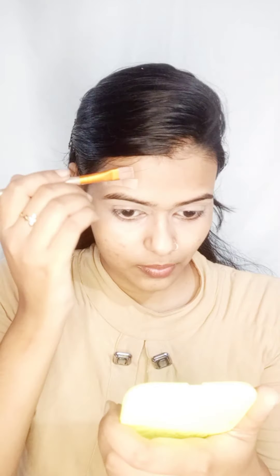Do you see the difference? I will apply it on my forehead as well. If you don't have spots or dark circles, you can skip this part. And I am using Compact Light Moisturizer 9 to 5 to set it with brush help wherever I applied the concealer, so it doesn't mix into the foundation.